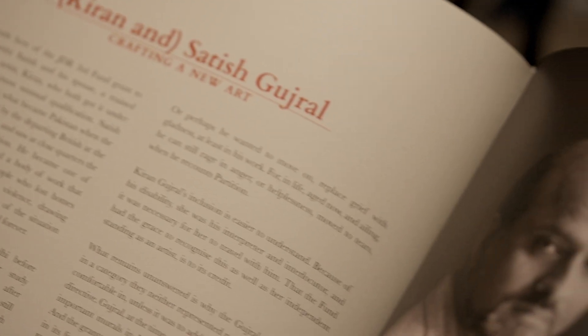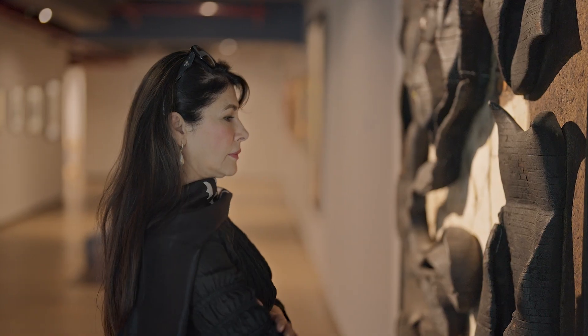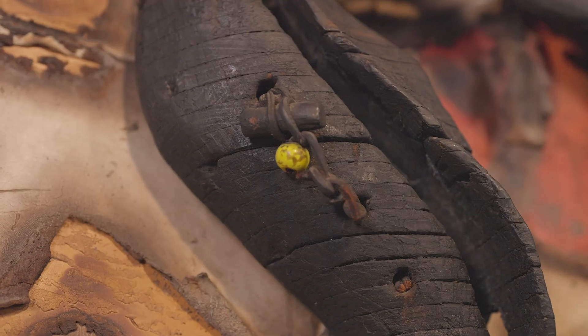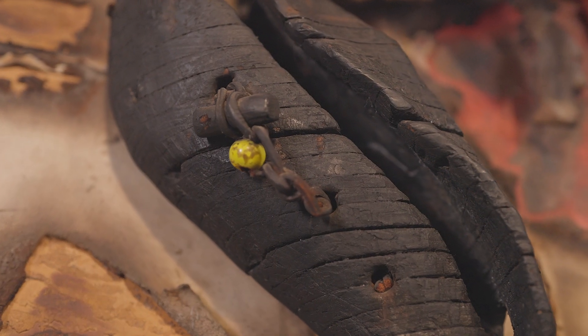I think Satish as an artist was extremely prolific. But there was also a great sense of bravado and experimental kind of genius in him because he didn't hesitate. From plastic to glass to wood to ceramic to bronze to all types of stone to metal — there's not a material the man didn't touch.